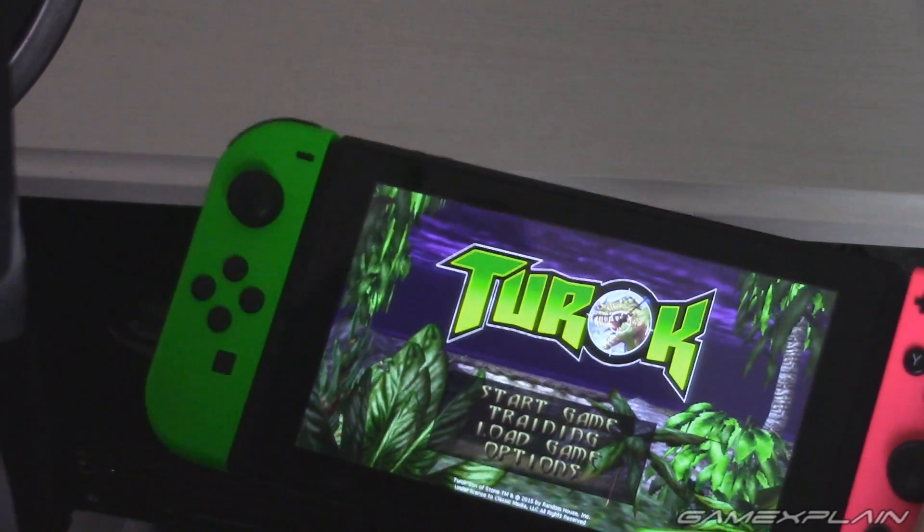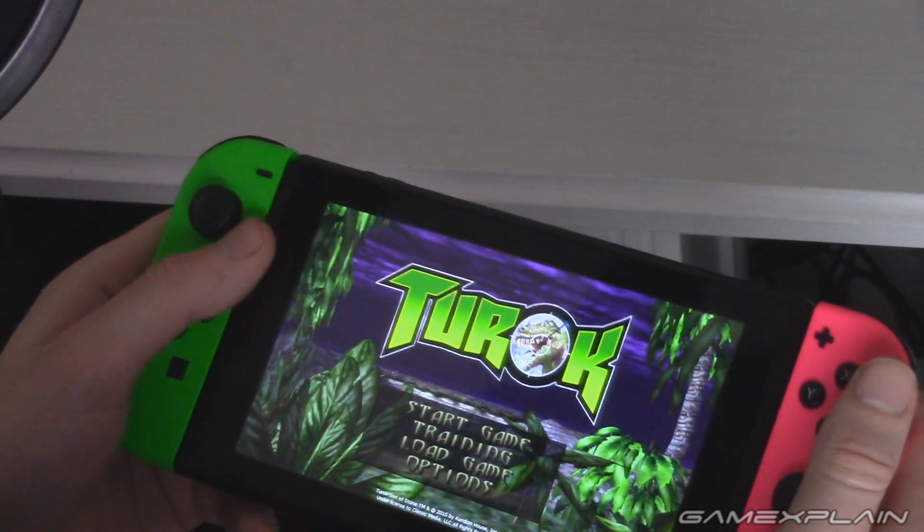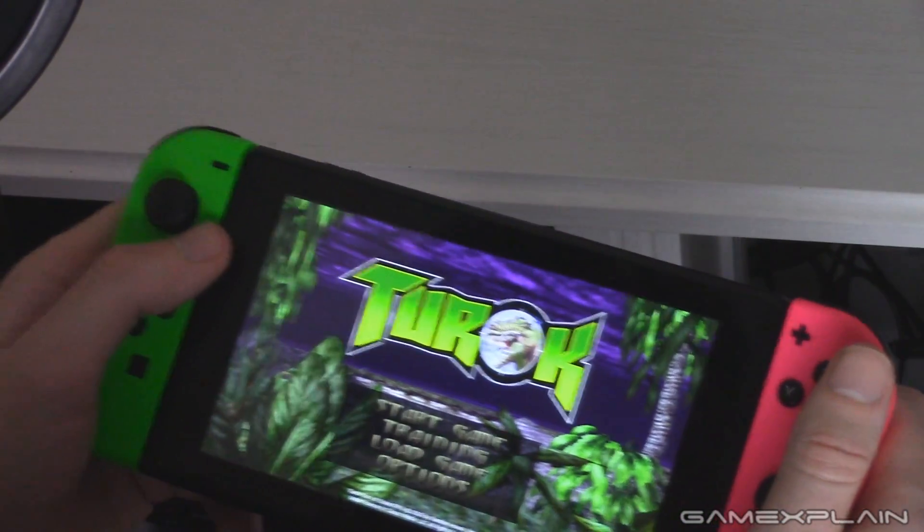Hey guys, John here, checking out the Switch port of Turok Dinosaur Hunter. And I know you're thinking, John, you only want two things, and they're both sick.